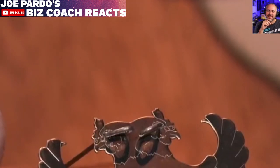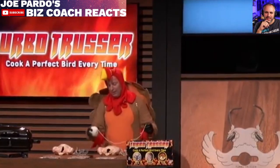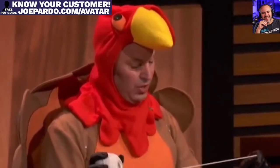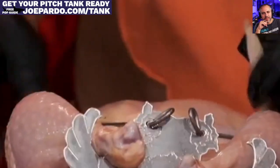The Turbo Trusser is a rapid trussing device used when cooking whole chickens and turkeys. Trussing is a technique that keeps the wings and legs close to the body and cooks a bird more evenly. Traditionally, this is done with butcher's twine, which is messy and hard to work with. But with the Turbo Trusser, keeping your dinner nice and juicy is a breeze. Just hook the Turbo Trusser right in place, closing up the cavity and sealing all the juices to cook a perfect bird.